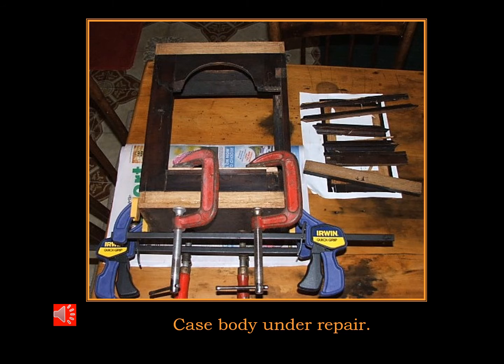Here is the carcass being rebuilt. Everything had to be taken completely to pieces and re-glued.